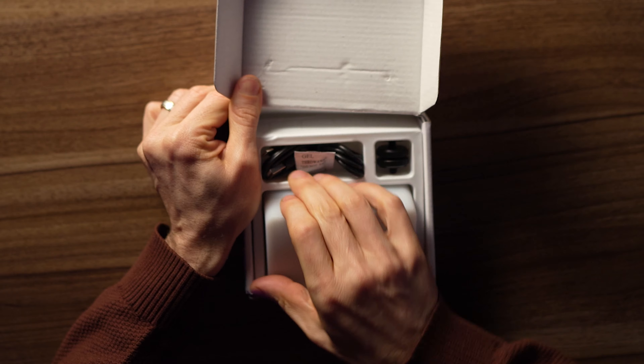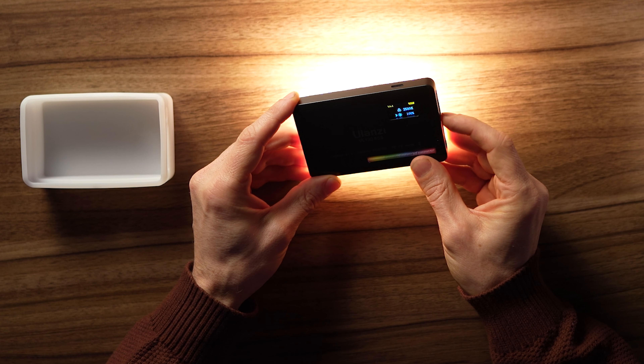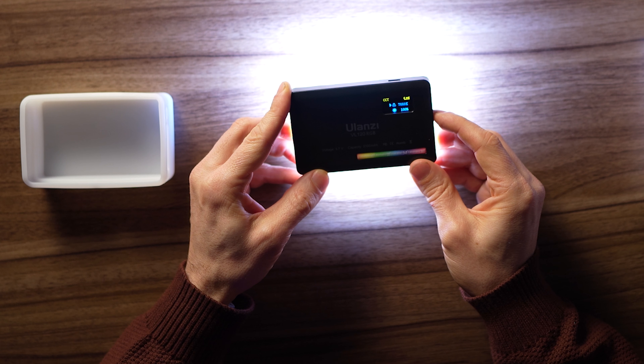Next up is the Ulanzi VL120 RGB — another 120-bulb RGB light that also has a silicon diffuser. It's smaller physically and lighter than the Leofas Sophomore; the Sophomore is metal on the outside and the magnets inside make it heavier. It also has the slow rotation through all the colors which keeps things interesting, and you can set your color temperature.